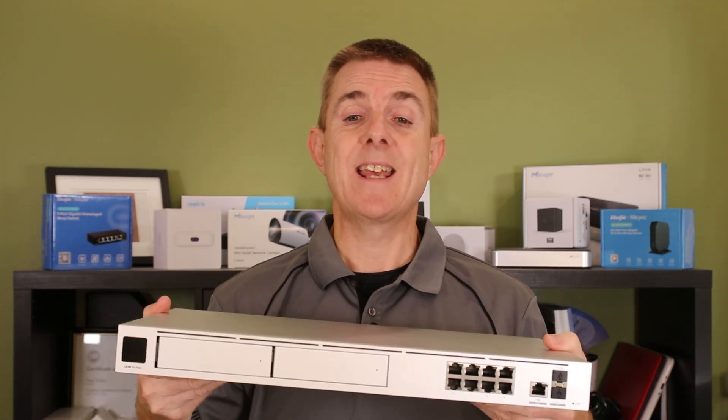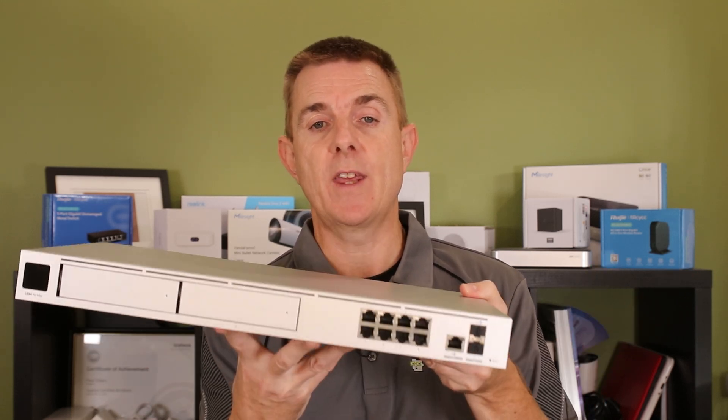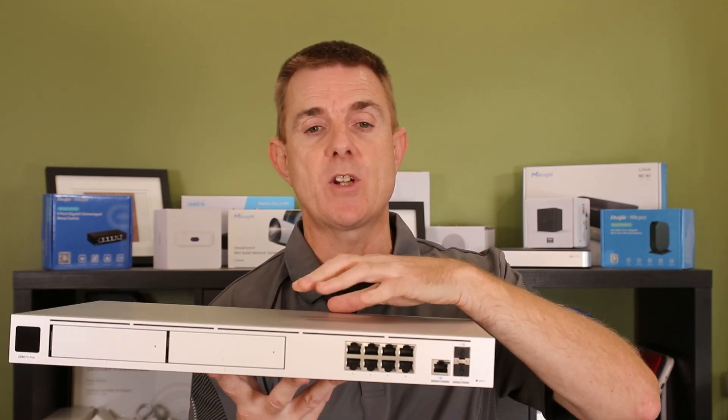This is a faster model — it's meant to be twice the speed of the original UDM Special Edition. It can handle hundreds of access points and hundreds of switches.